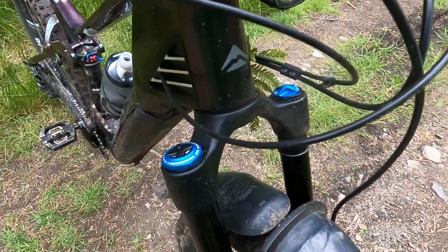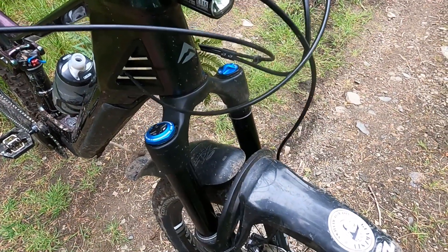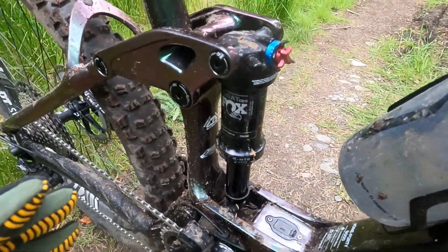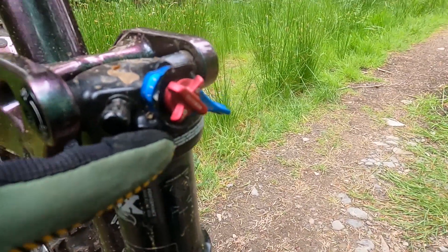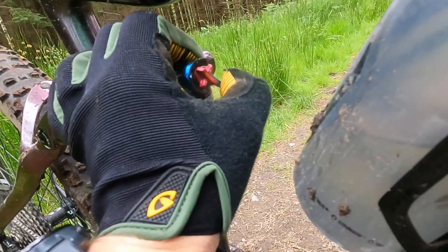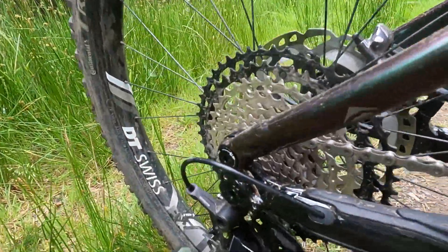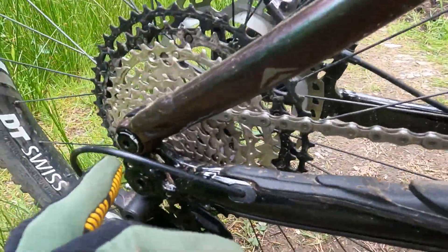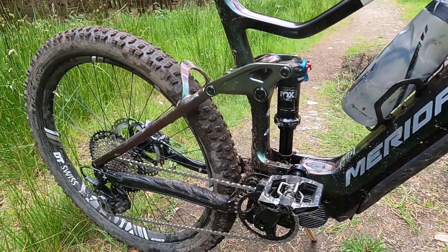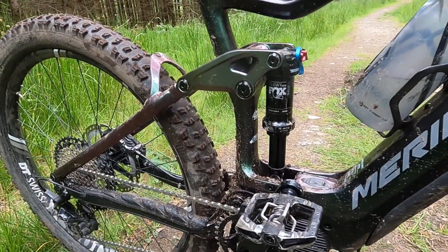The fork is definitely a big win over the 8000 model, because you're getting a Performance Elite 36 — 36mm stanchions rather than the 34mm on the E8000 — with full low and high speed compression damping on this GRIP 2 damper. That's matched by a Float DPS shock at the rear, again with full low and high speed compression damping and a three-position gate on the low speed compression. There's a trunnion mount, and as you can see from the live ride review, it's a very fluid, agile bike.